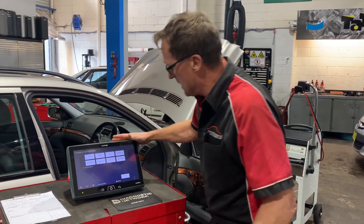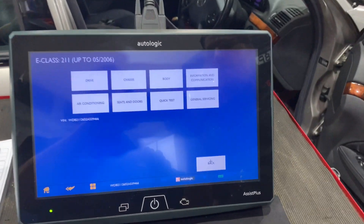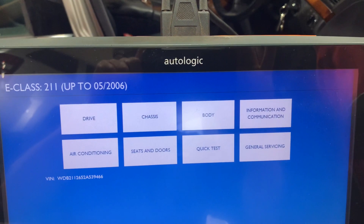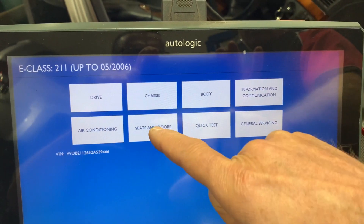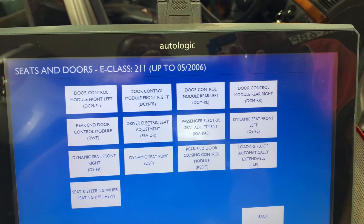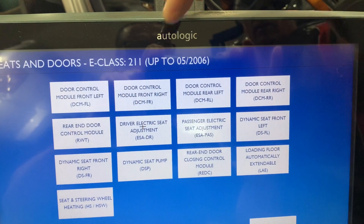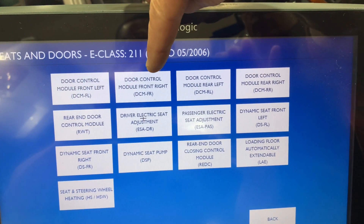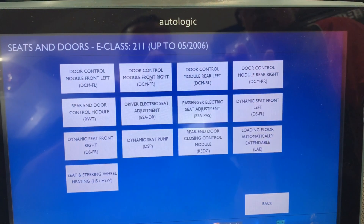We've got our ignition on, the car scanned in, and the correct VIN number in there. So we're looking at the vehicle on our main screen. In this particular case, we're going to seats and doors. Depending on your scan tool, we want to find the door module — specifically the driver's side door module to check what's happening there. We've got our door control module here, front right-hand side, so we click on that to look inside the module in that particular door.